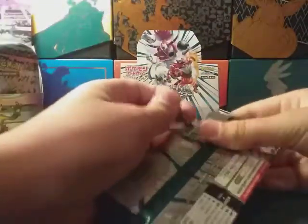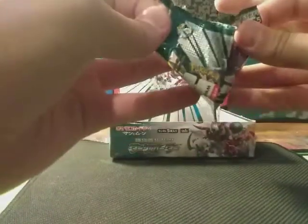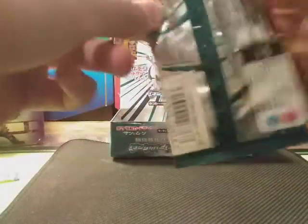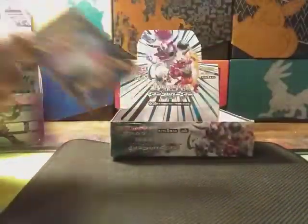What's up guys, so we're opening up another pack of this Japanese booster box. I'm recording this all at once and getting kind of tired, but I think I might see something in the back there. I feel like we've been on a dry streak for like the last four packs.